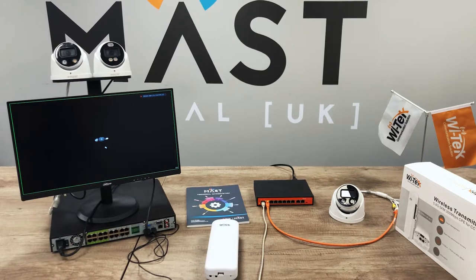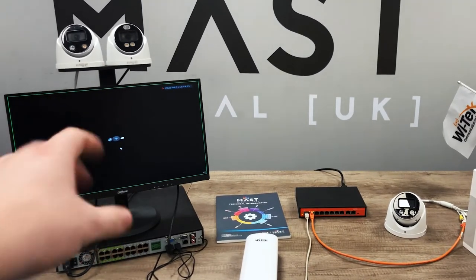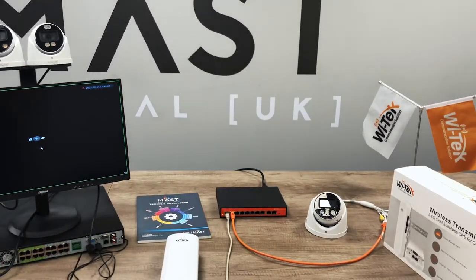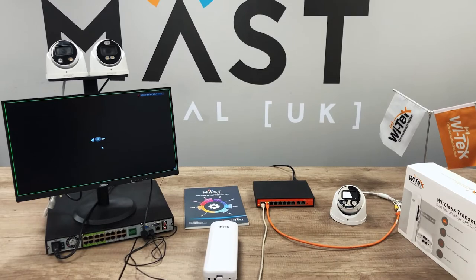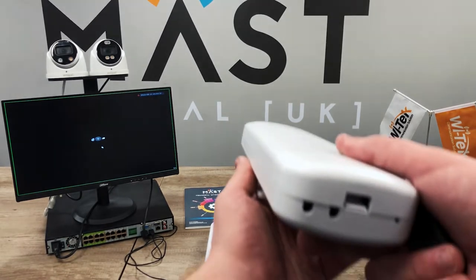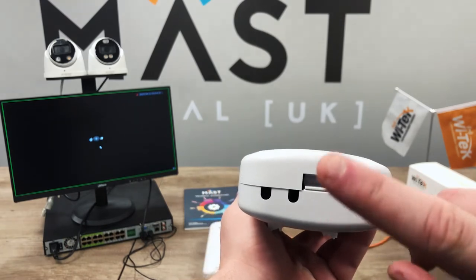Let's take a quick look at a typical scenario where we'd use these wireless point-to-points. You've got your recorder out in one building and then a separate switch with a camera or cameras connected — no hardwire link — so you've used wireless transmitters. Nice and simple with the Witek unit to get them paired.